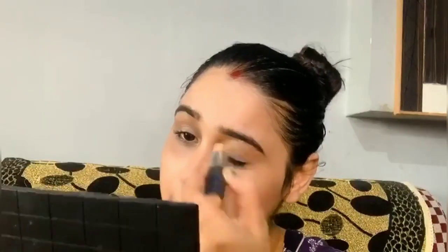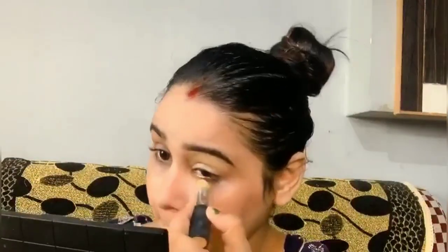Then I apply concealer — again it is NYB. I put it on the crease area and under the eyes. I also applied it on the brows so that my eye makeup will pop up, because dark circles below the eyes need to be concealed, otherwise your eye makeup won't look its best.